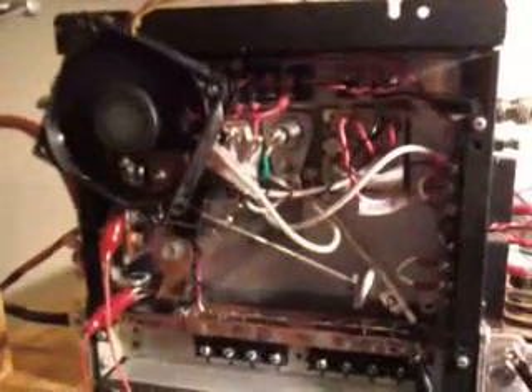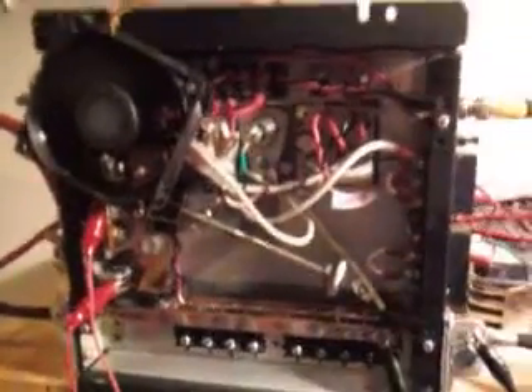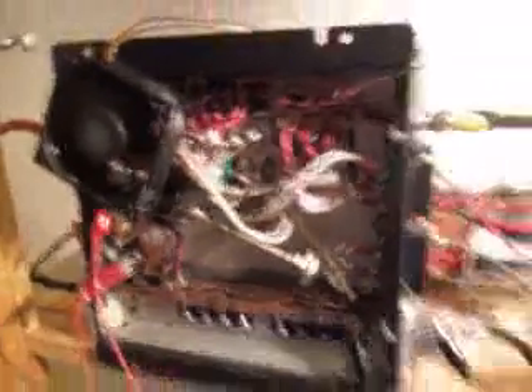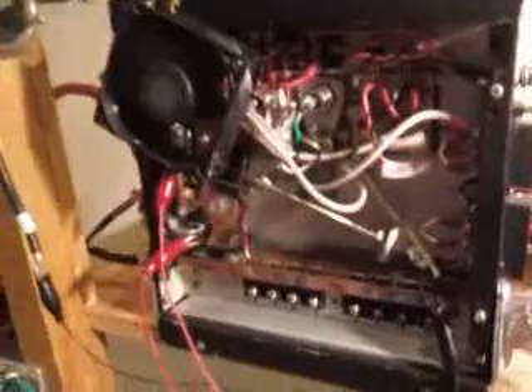We're going to try to keep this unit from burning out before we get the car running this year. We can always make another unit to do more tests and see what the limits are in frequency and power next year. But we're trying to keep this thing from burning out, so we're not going to max it out — not pushing the envelope on this one anymore. Got to use it for other purposes. So there you have it.